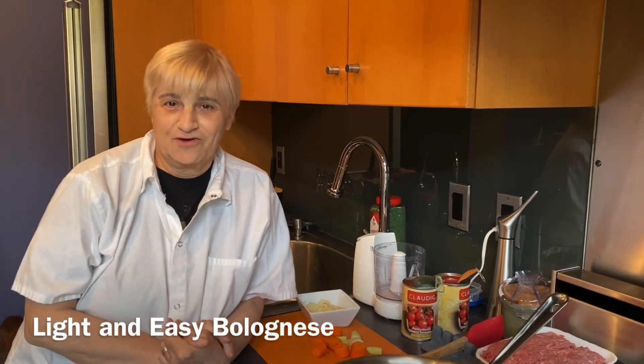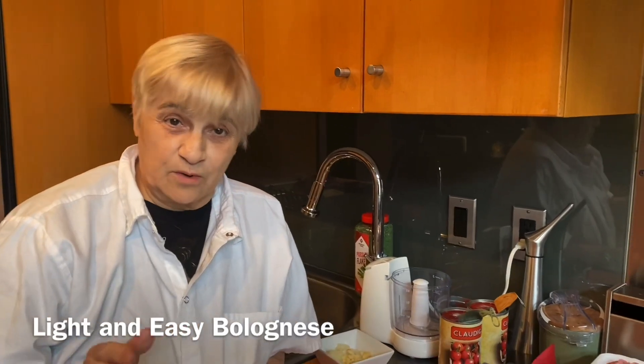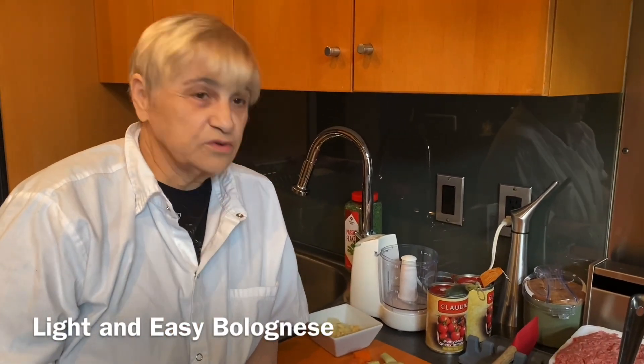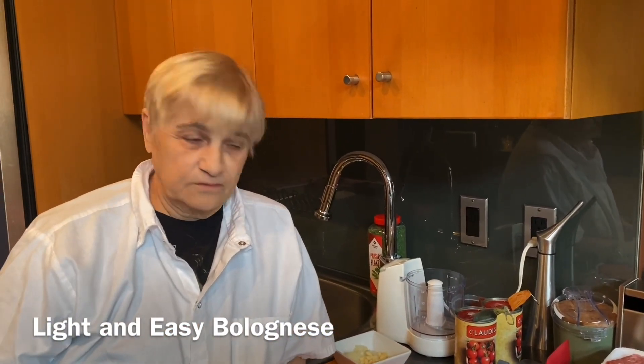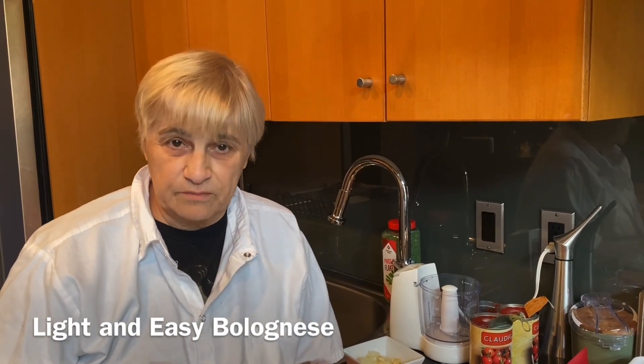Hi, Mariv Rocaccio here. It's been a while since I made a video. I'm so excited to make one again. I wanted to show you a fast way of making a bolognese, which basically bolognese only means meat sauce.